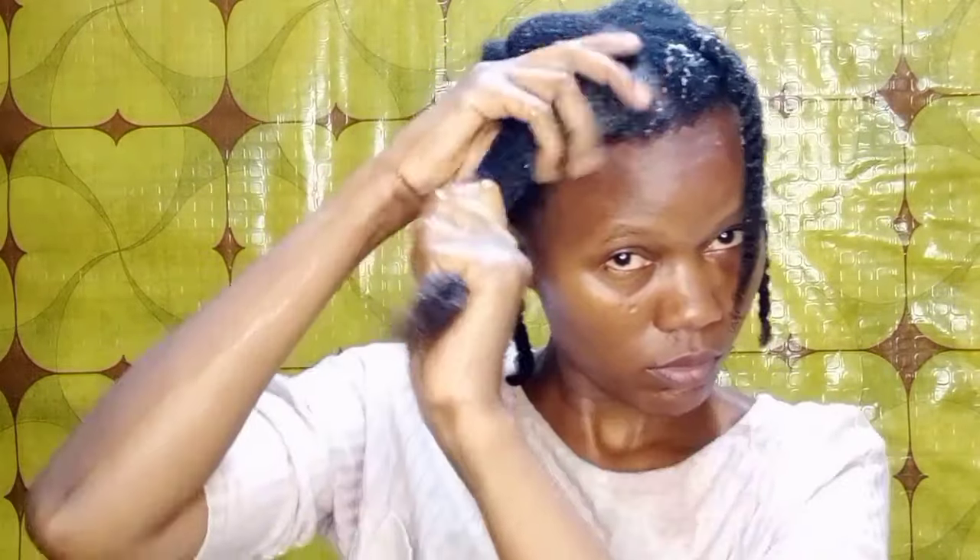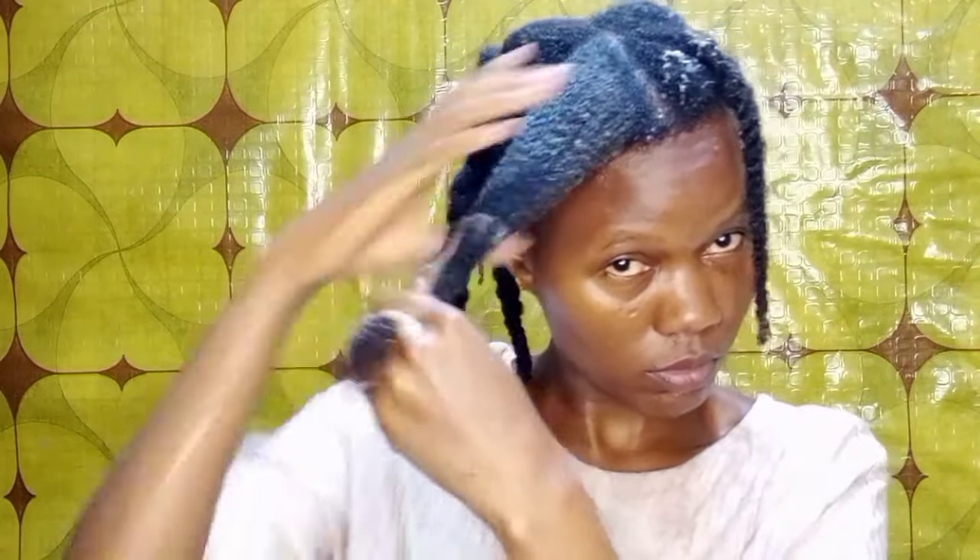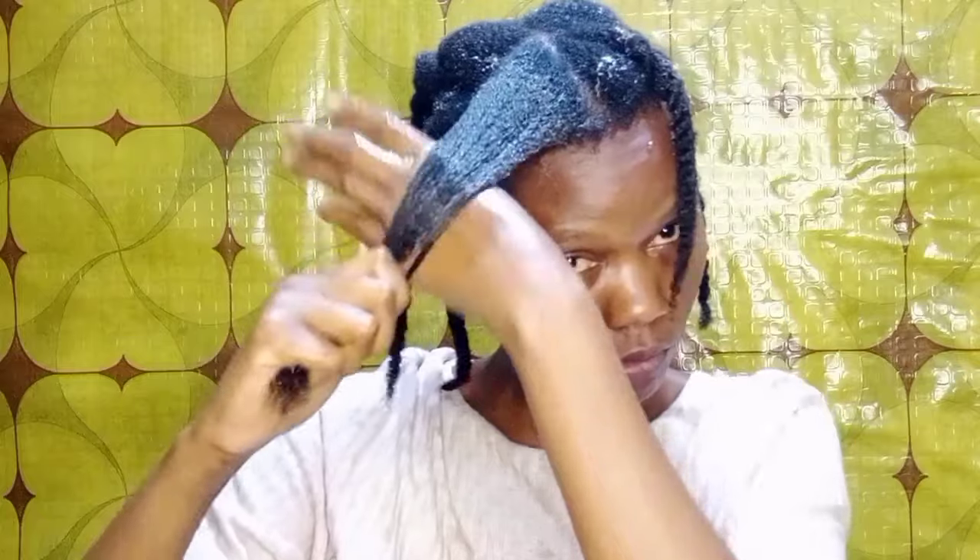After hydrating my hair, I go in with the mask or treatment. I make sure to apply the treatment from the roots of my hair moving towards the tips. As I do the application, I use my fingers to finger-detangle and apply the treatment to each hair strand.